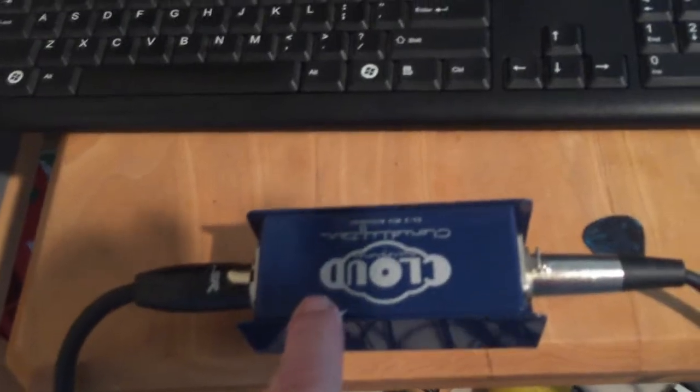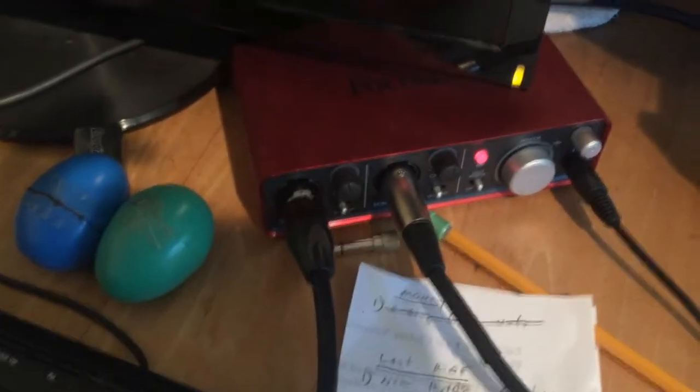Then I have my old trusty Fender Concert with the SM57 coming out of the other channel of the Quadriverb. I've got my Cloud Lifter coming from the SM57, and the LA-220 — Lotton Audio 220 — both of those go into my Focusrite, which of course has phantom power.